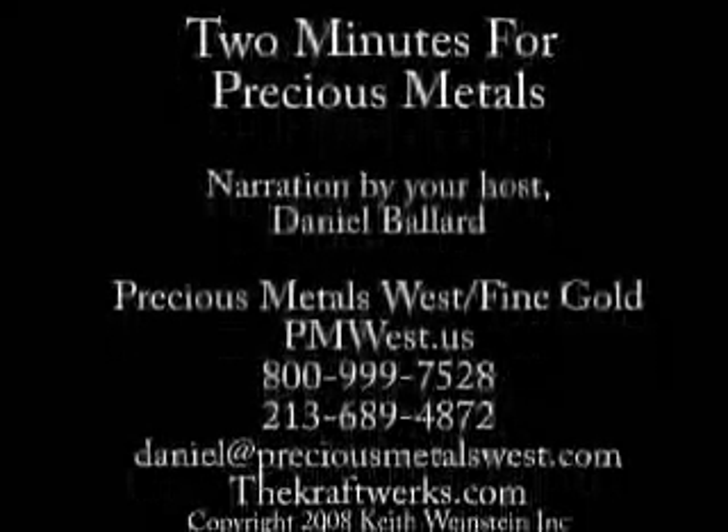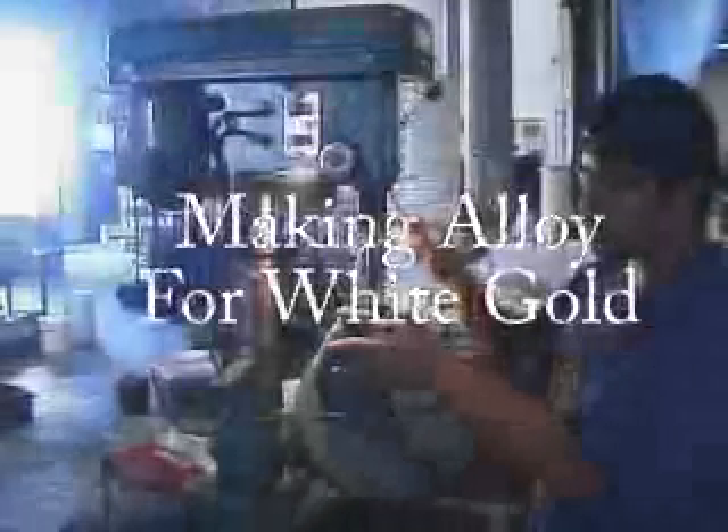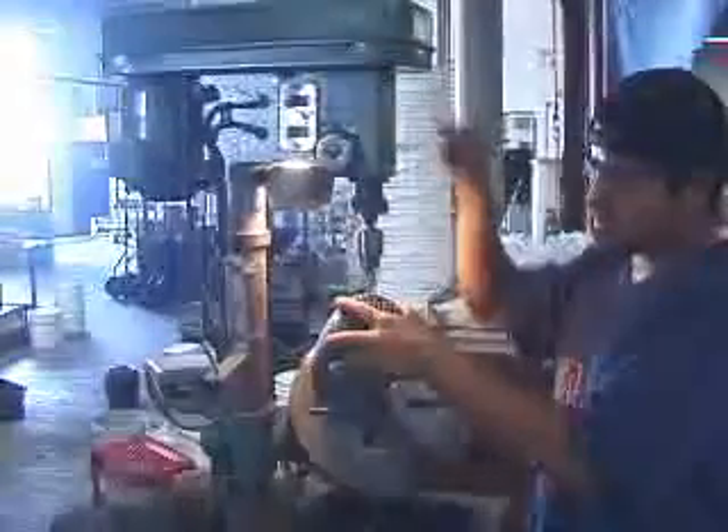Welcome to another edition of Two Minutes for Precious Metals. Today it's all about making alloy for carat gold. Here we see Jose drilling out the crucible that acts like a shower head basically, so you get good grain that can be weighed up accurately with the gold.